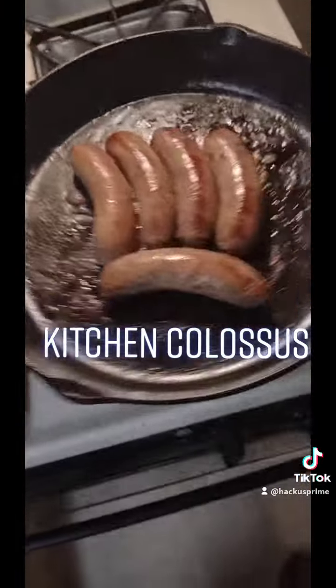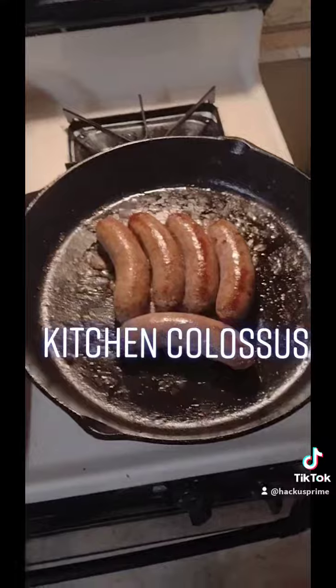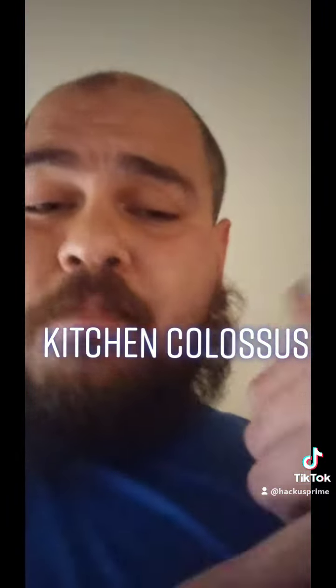Take that off the high heat. Put this on the front burner because that's the big burner. Let them wieners cook a little bit. Get that boiled on — be ready to eat in just a few short minutes.